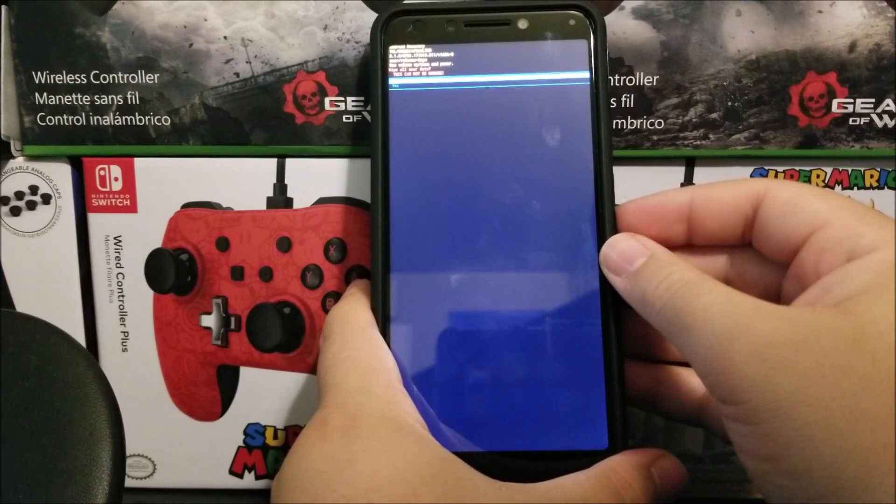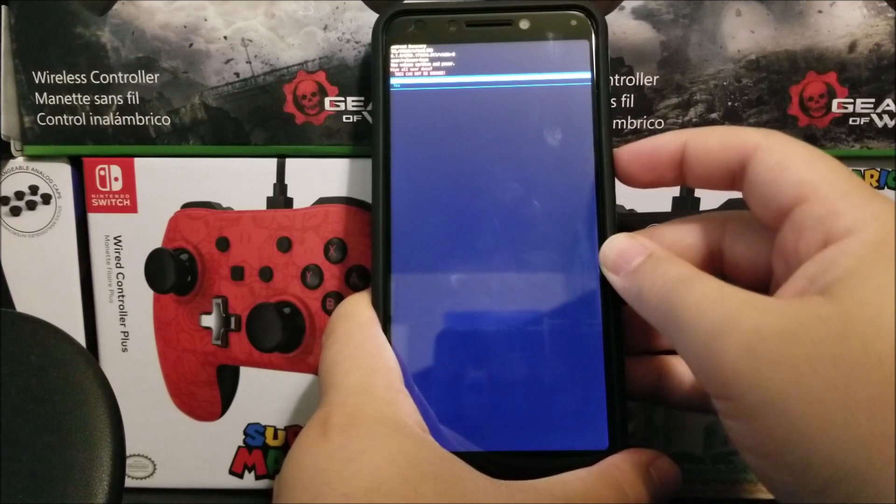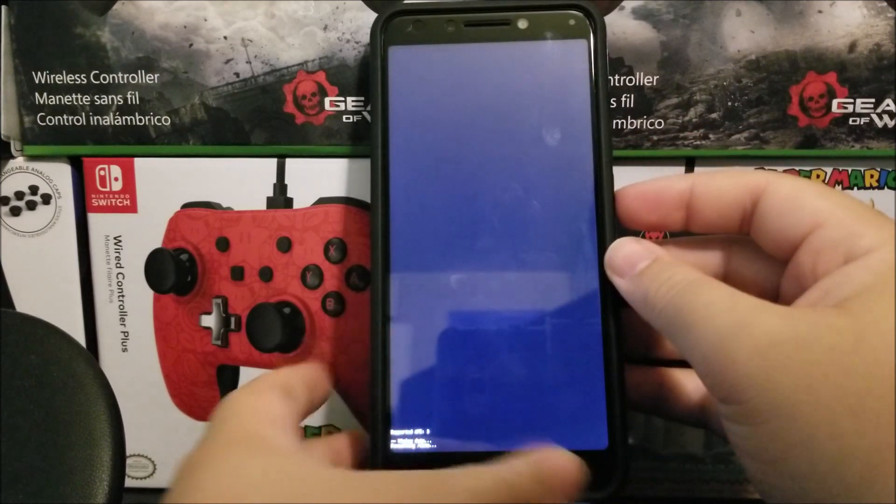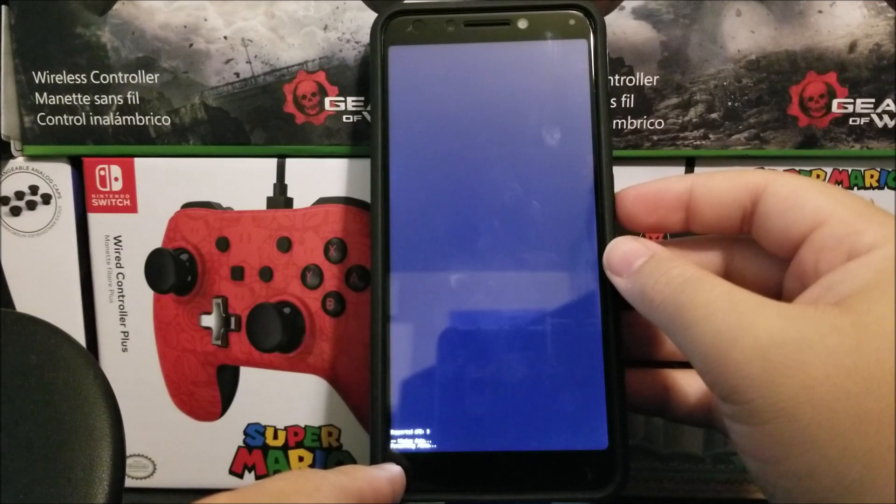Then it says 'wipe all user data — this cannot be undone.' Press volume down to go down to 'yes' and then press the power button to confirm. As you can see, it is now doing the factory data reset, so let's wait for that to finish.